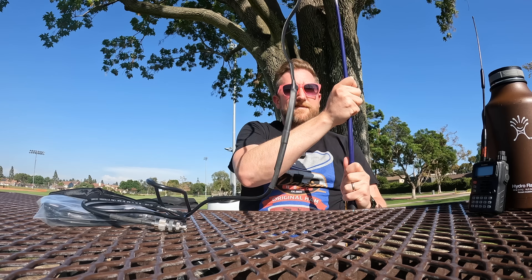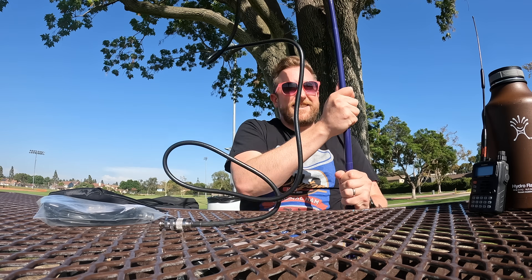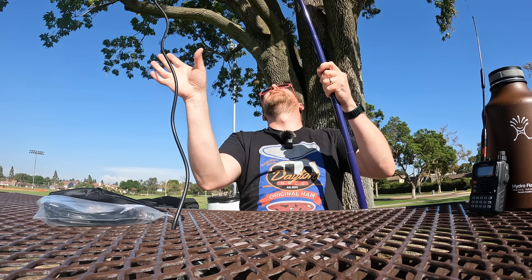Ben: "Now I want to go fishing." Josh: "We're fishing for contacts today, Ben — not fishing for fish. That's a different video, probably a different channel too." Ben: "It would have to be."